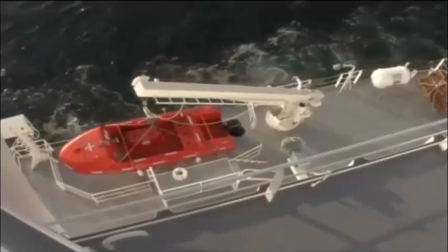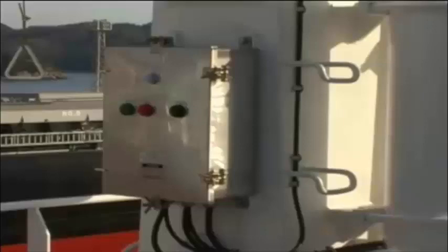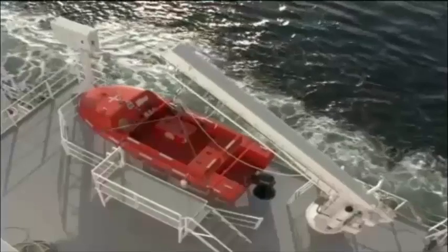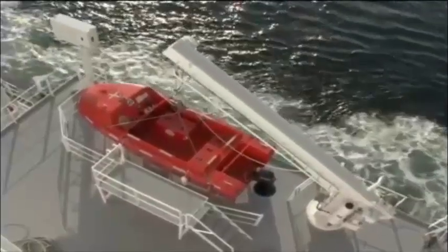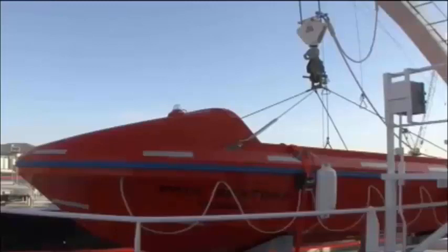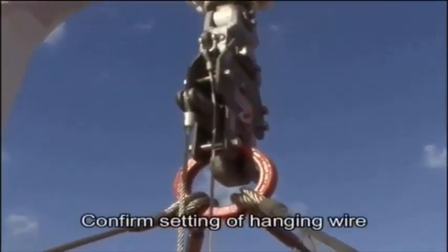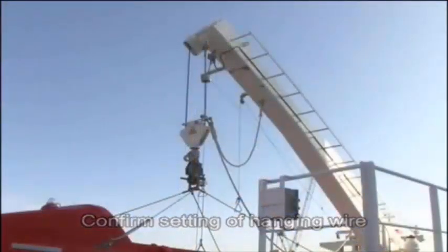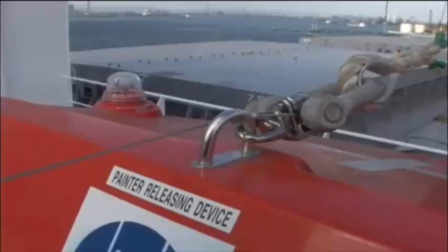When lowering and launching a rescue boat, begin by switching on the power pack. Open the accumulator valve and confirm that the davit slewing area is free of obstacles. Confirm that the slewing remote control wire and the inboard remote control wire have been drawn into the boat. Confirm that the boat hanging wire is attached to the release hook and that the painter is set to the painter releasing device, which is located at the bow of the rescue boat.